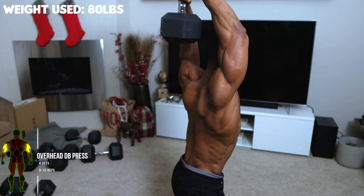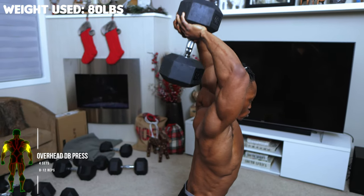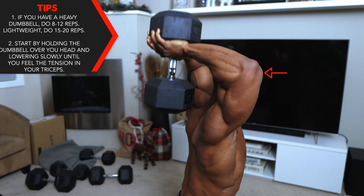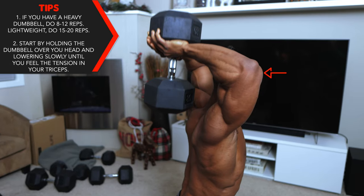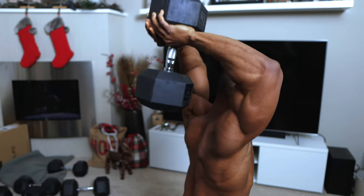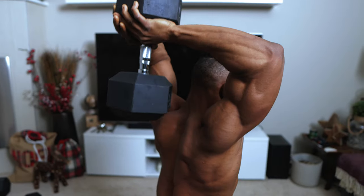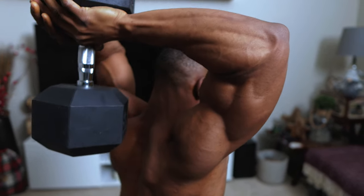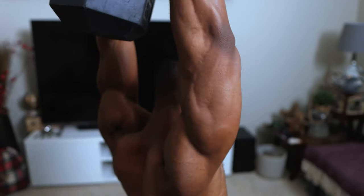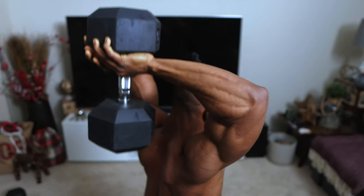For our first exercise we've got overhead dumbbell extensions — four sets, eight to twelve reps. Weight used here is 80 pounds, so if you have access to an 80-pound dumbbell or a heavy dumbbell, do eight to twelve reps. If you only have a lightweight dumbbell, do 15 to 20 reps. Start by holding the dumbbell over your head and lowering slowly until you feel tension in your triceps. Make sure you lower the dumbbell as far as your arms allow, and be careful not to hurt yourself — it's easy to do. Control your breathing; that's very important.